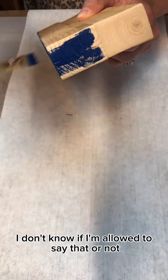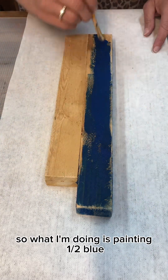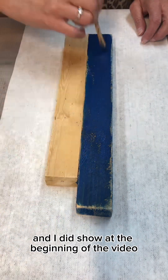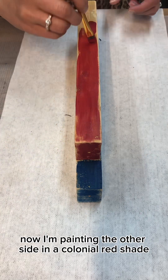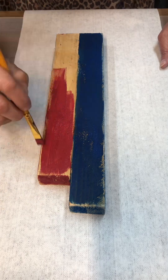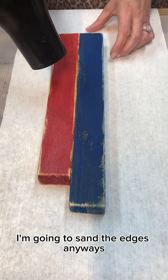I don't know if I'm allowed to say that or not, but I'm going to make something patriotic this time. So what I'm doing is painting one half blue — I did show at the beginning of the video where I pre-drilled holes in the tops, and that's going to be for my wicks. Now I'm painting the other side in a colonial red shade. I'm sloppy painting because it doesn't have to be perfect — I'm going to sand the edges anyway.